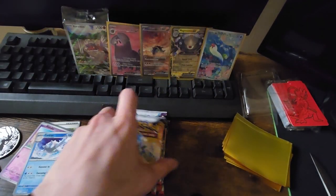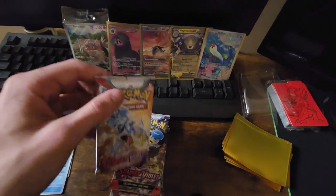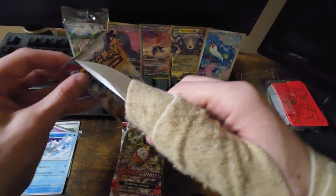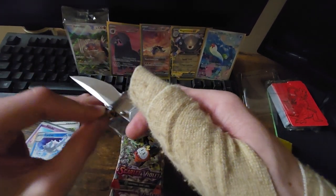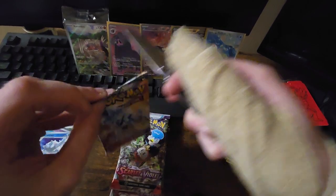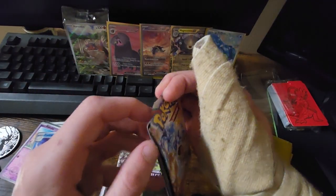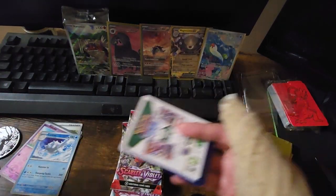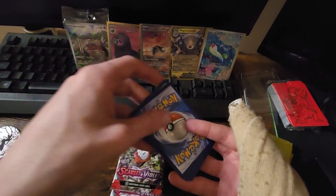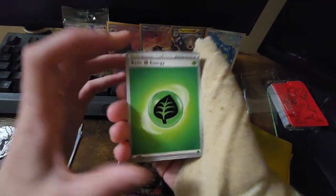Man, do we already have some crazy new pulls! Let's keep going — we still have six packs left. That was only pack three and we already have all those crazy pulls. Only thing I can say is let's keep this up — these are some crazy pulls three packs in.